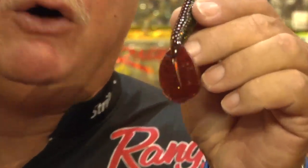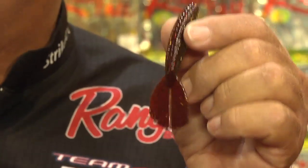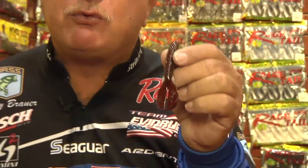Well, we got a new offering this year called the Rage Twin Tail Menace Grub. This is a bait that you can fish on a jig head like you would normally fish a grub light line, or you can put it behind a swimming jig — it works tremendous behind that — or you can put it behind a regular jig and fish it.